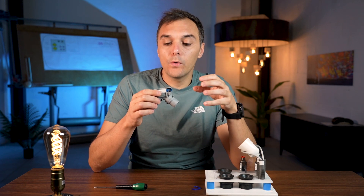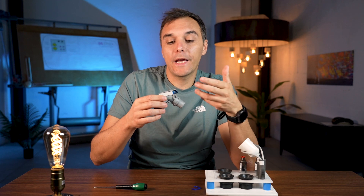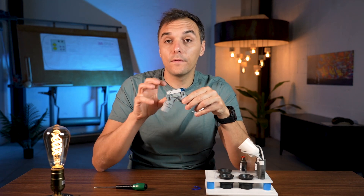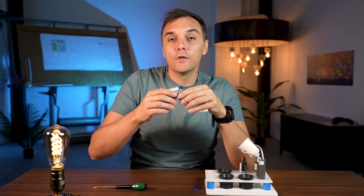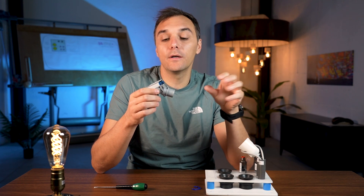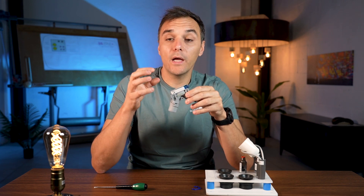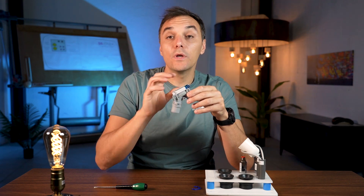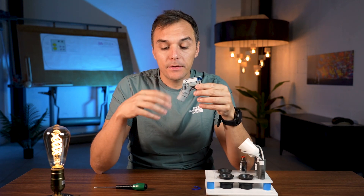To control the valve we normally use an electronic board that gives power to the valve when the cannula is opened — we cannot give 24 volts all the time. It's also important to control the closing delay, because if the valve closes immediately when the cannula is put back, the dirty water — including blood — can remain inside the dental chair tubing. We use a small board that keeps the valve open for 10 seconds after the cannula is replaced, so all fluid drains to the suction motor. This board can also be sold separately if needed.